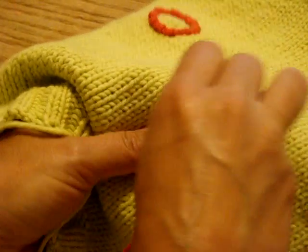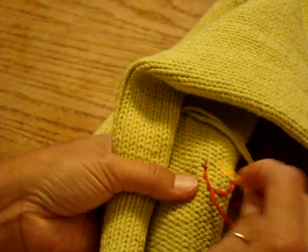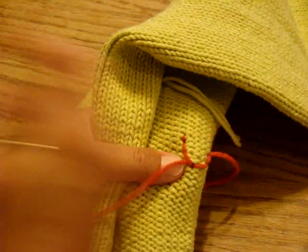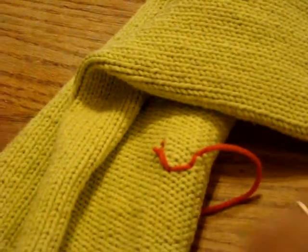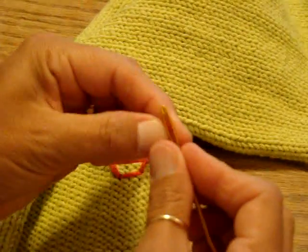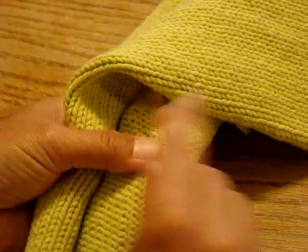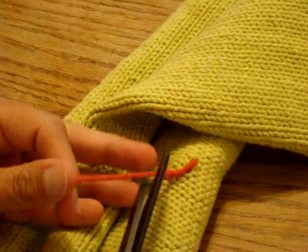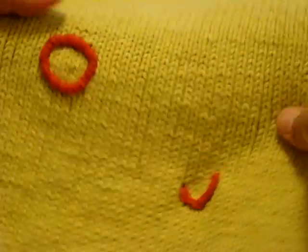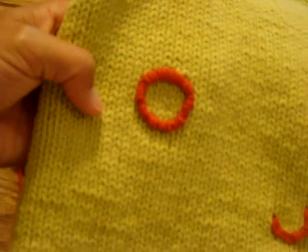So I'm going to go through to the wrong side and quickly weave in my end and snip that. I'll do it with the other end, and there you have it. It'll be neat and tidy and ready to go. There's my kind of half-finished one, but there it is. Good luck!